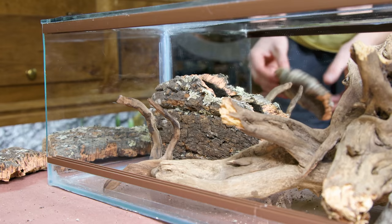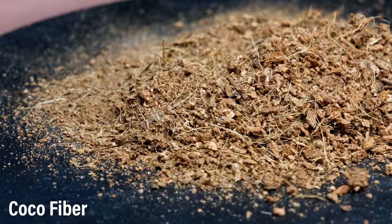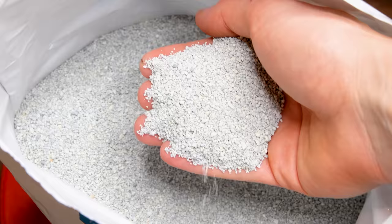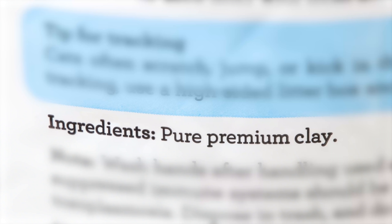I decided to go a different route with this enclosure and used the Wabi Kusa mix I showed a few videos back. It's a mix of aqua soil, cocoa fiber, and clay cat litter. Natural clay cat litter is made from bentonite clay — you could buy bentonite as bentonite, but this is an easy, cost-effective option. Just make sure to get one that's only made from clay with no additives. Look on the back of the package if you're unsure.